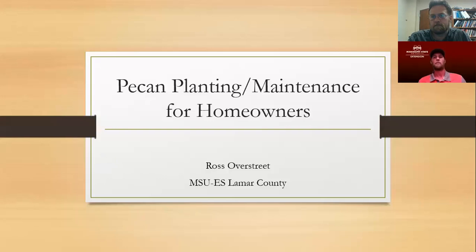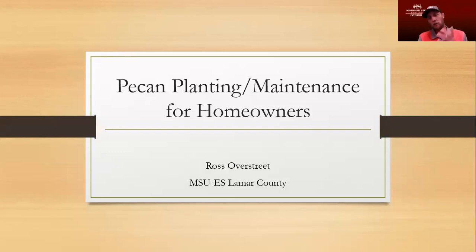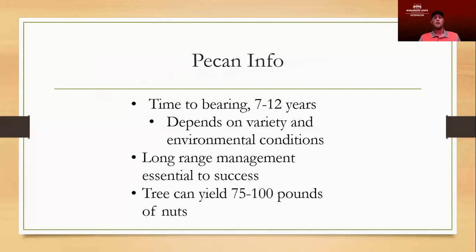We're going to talk a little bit about planting a pecan tree, maintenance for homeowners, some variety selection, things like that. The first thing we need to do is talk about pecans in general — kind of what to expect from your pecan trees, depending upon your management level.